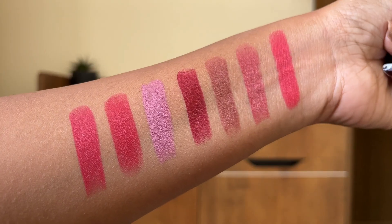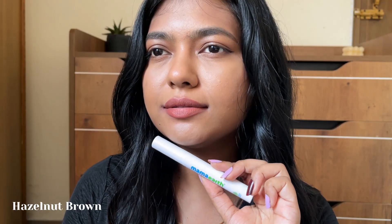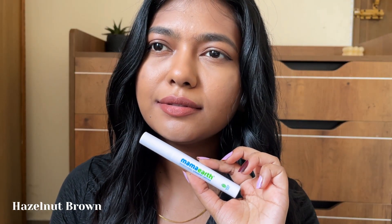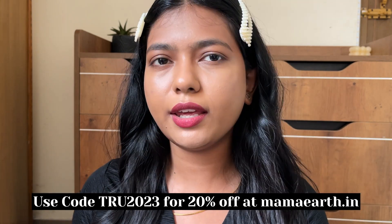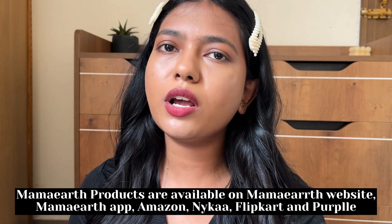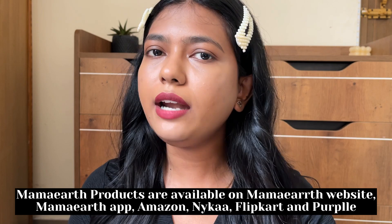There are 17 shades, including some new ones — 7 shades available. I will use hazelnut brown and raisin as a smudge. It is an Indian brand. You can use a coupon on screen for 20% off, and all products are available on the website, app, Amazon, Flipkart, Nykaa, and Purplle.